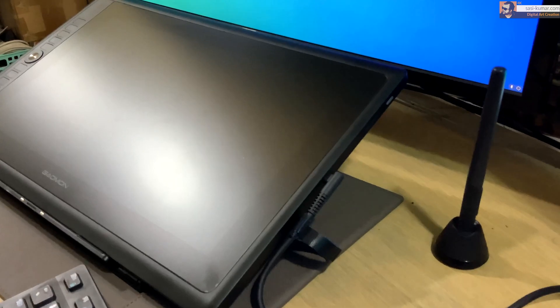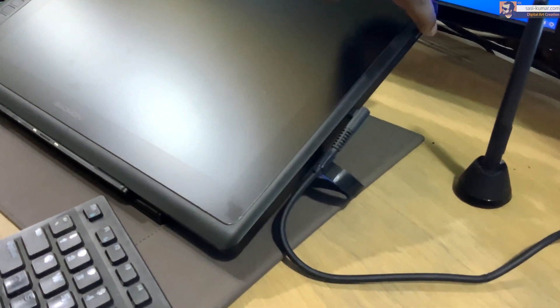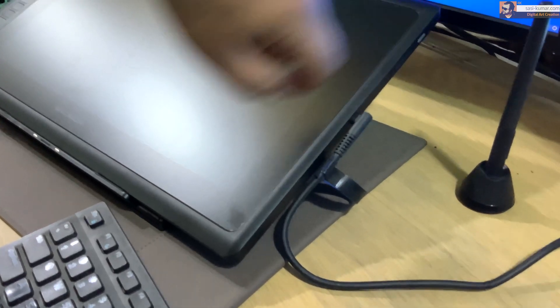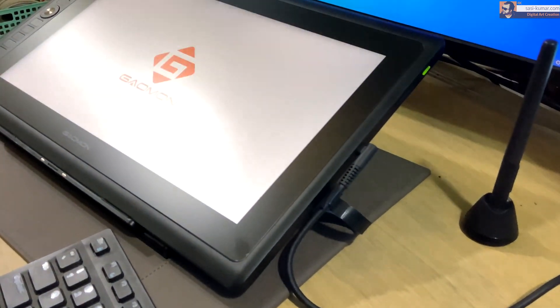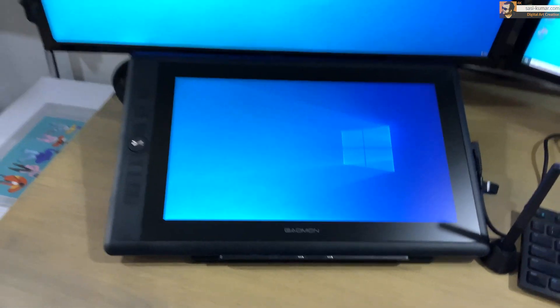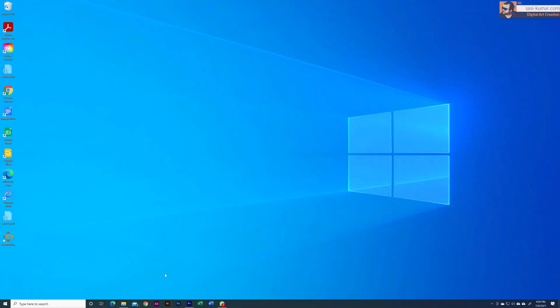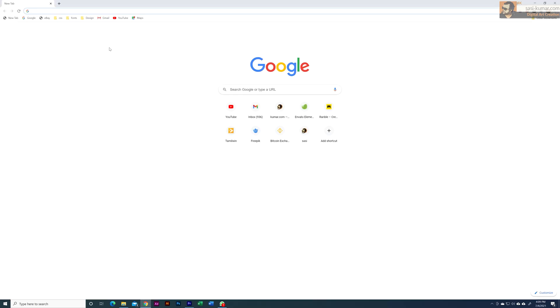I am using the second method — you can check and see which method works for you. I've connected my device and you can see there's only one cable. Let's switch it on. If all is good you will see a green light and the tablet is powering up. You can see the Windows logo and everything is connected nicely.